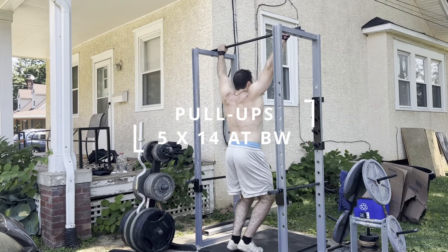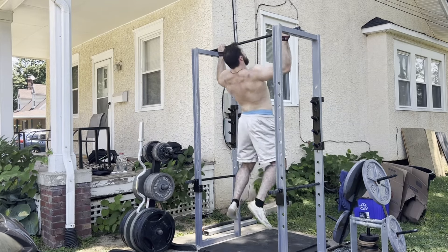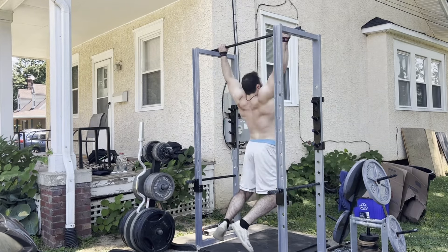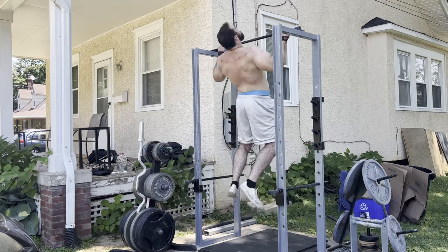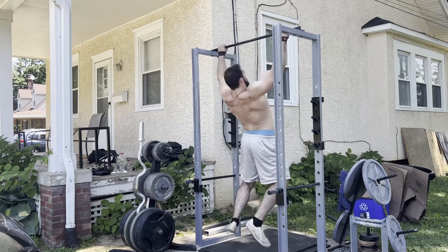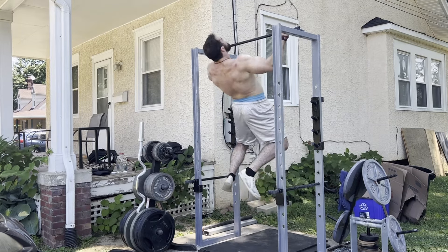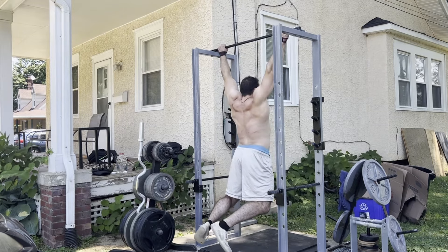Then we got wide grip pull-ups — five sets of 14 today. Feeling pretty good, though on the last set I'm starting to feel the fatigue. A big thing that helps me with my pull-ups is squeezing my glutes the entire time through. I find that it helps me control the swing and it feels a bit better.